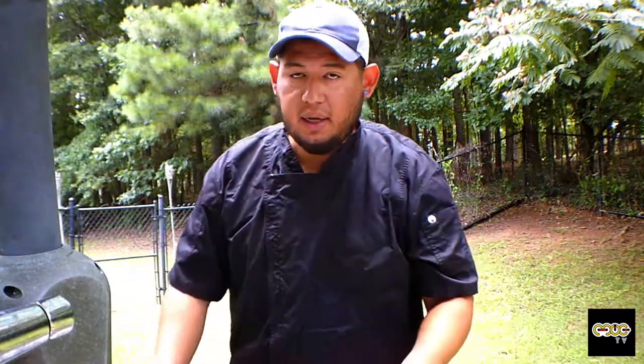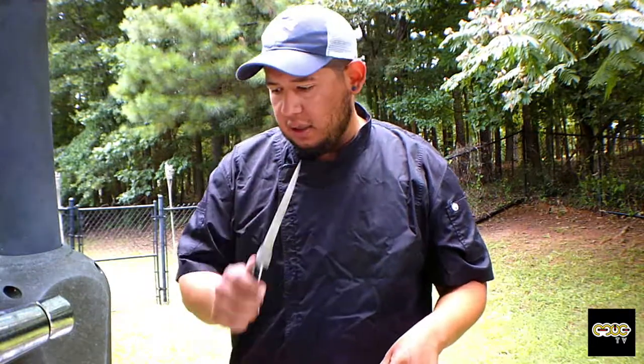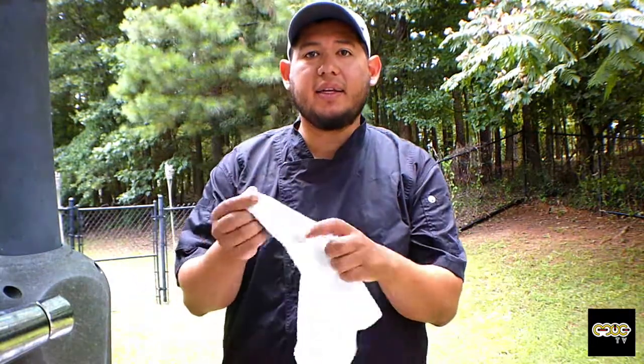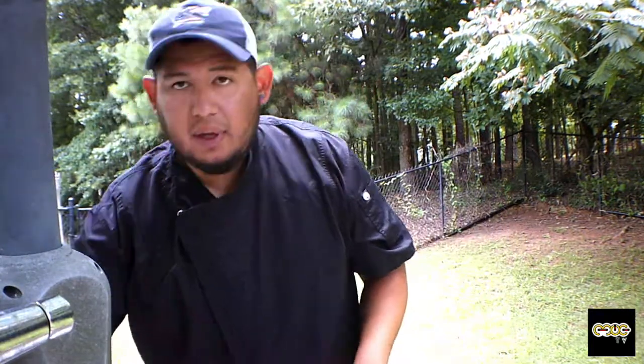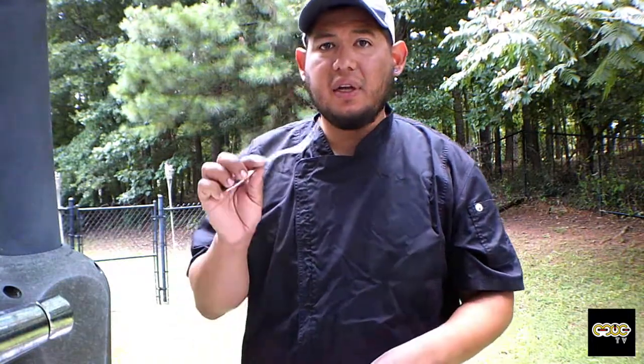To get started, we're going to need a nice fillet knife. We're also going to need a rag — this is going to help the fish stay in place. And we need a fork. I'll show you what the fork is for once we start skinning the fish.